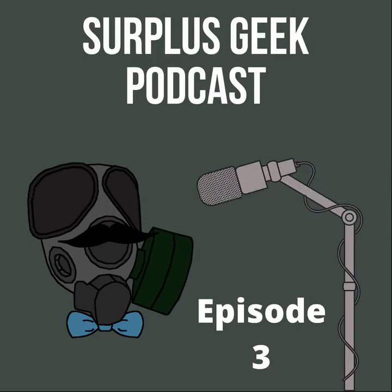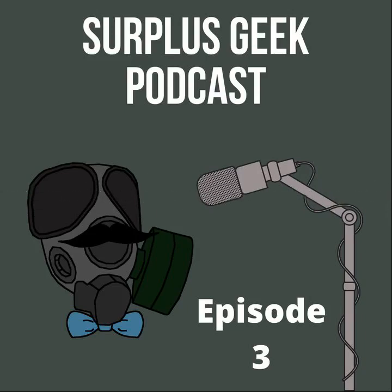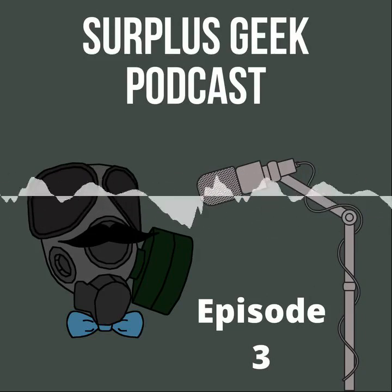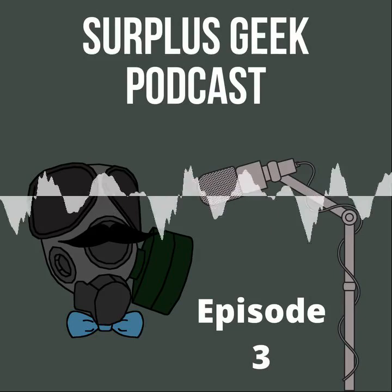You can't continue to learn about history if your history is degrading in front of your eyes. Even if it's an item they made millions of — like ALICE gear, which is a dime a dozen — it still matters. Some of the ammo pouches and gear were made in millions and millions of units. You could probably get away with a little degradation on those, but the further you go back, the more you're getting into territory of things not being common.